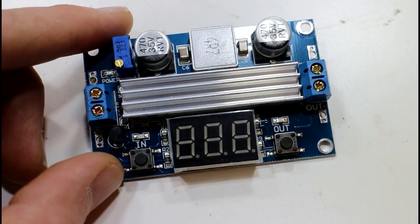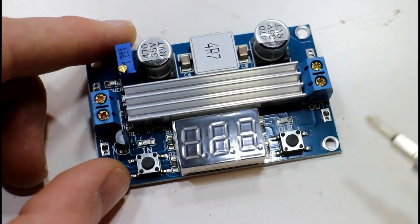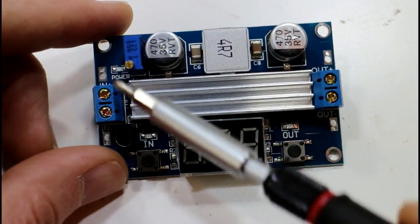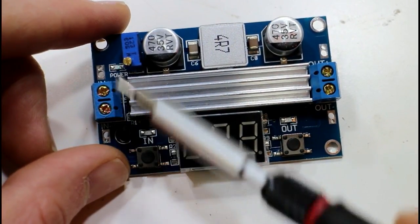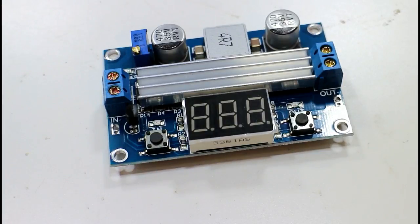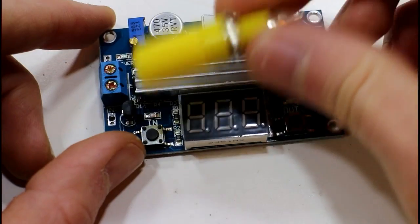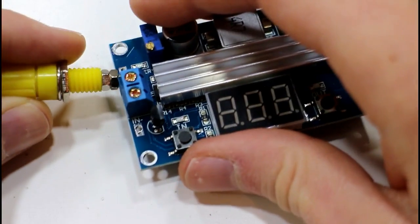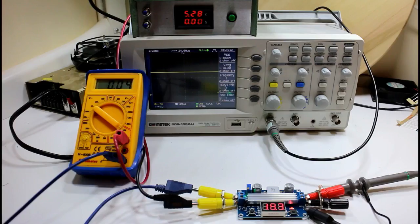There's also short circuit protection up to 14 amps, but there's no reverse polarity protection, so don't connect your positive and negative backwards. That's pretty much all there is to it. I'm going to connect up a few banana jack things and hook it up to the power supply to test it out.